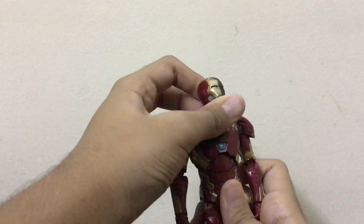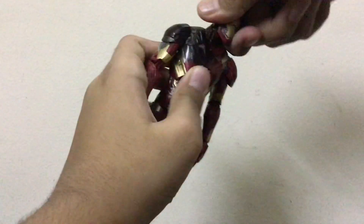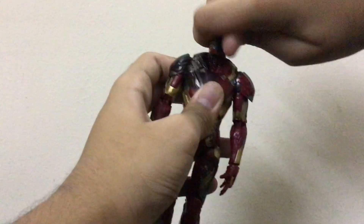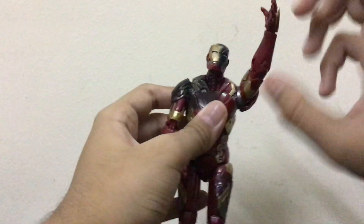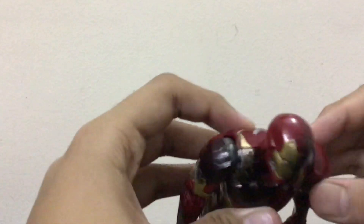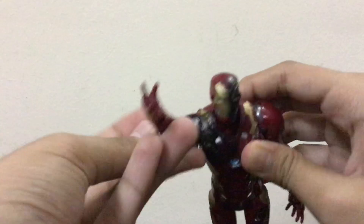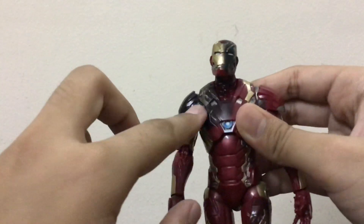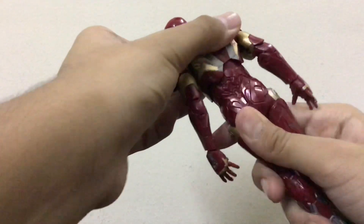Now let's talk about the articulation. The head rotates 360 degrees and also goes up, down, left, and right — it's a very nice head sculpt. The hand also rotates 360 degrees, but don't apply too much pressure because these parts are very soft and sensitive. The wrist also rotates 360 degrees, though the paint job causes some jamming there. The torso also has 360-degree movement.